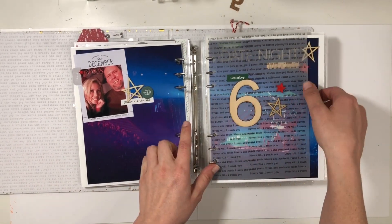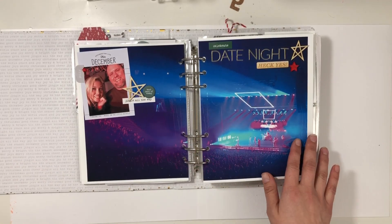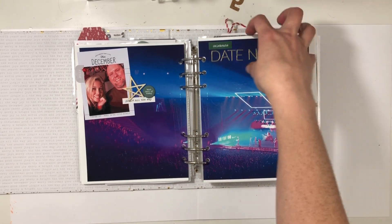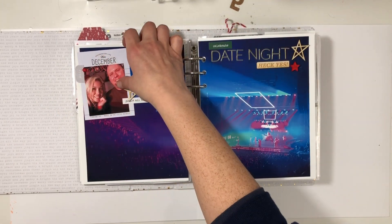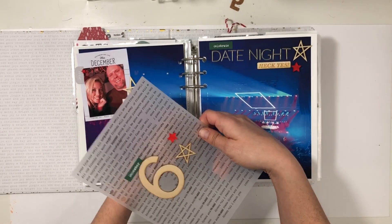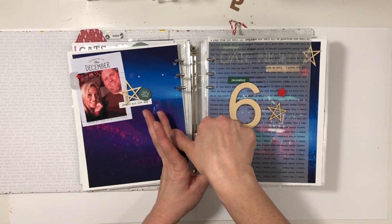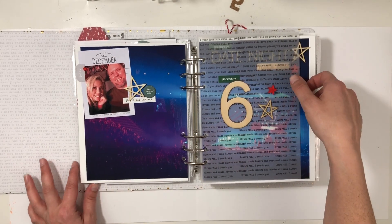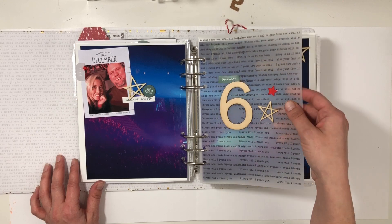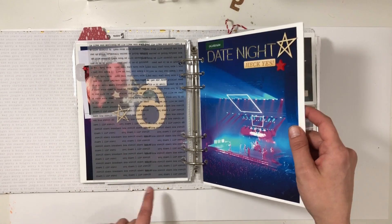Right before we left, we went to the top and I took a photo of the band. It wasn't the best quality but I really loved it. I blew it up, added a cluster here and a cluster here — this is from just the notepad. Then I added a favorite song and the number six. I love the idea of adding in a favorite song, because our actual favorite band was not this band — it was the Head and the Heart.